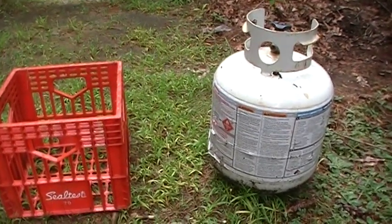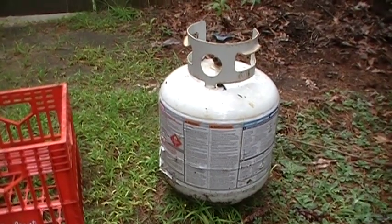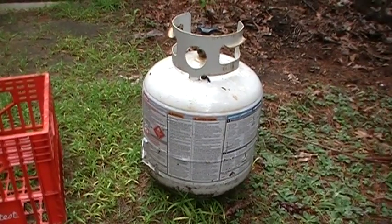I'm going to show you how to make transporting or refilling your propane tank a lot more safer and a lot easier to do when you're using your vehicle or pickup truck.